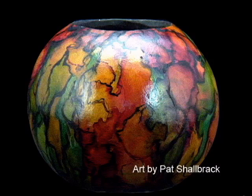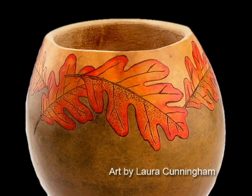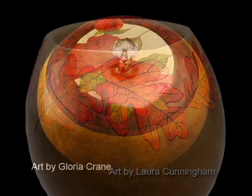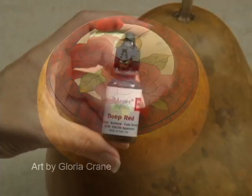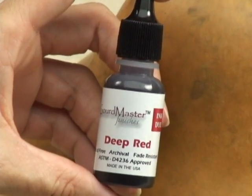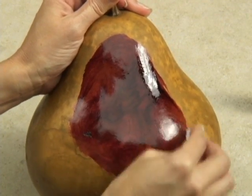Now you can create beautiful gourd art using Gourd Master ink dyes. Not only do Gourd Master ink dyes give you incredible long-lasting color that won't fade like regular dyes, they also are very cost-effective. Just one half-ounce bottle will cover over a hundred gourds in the small to medium size range.